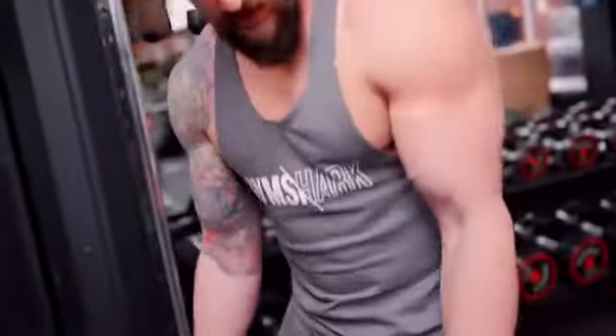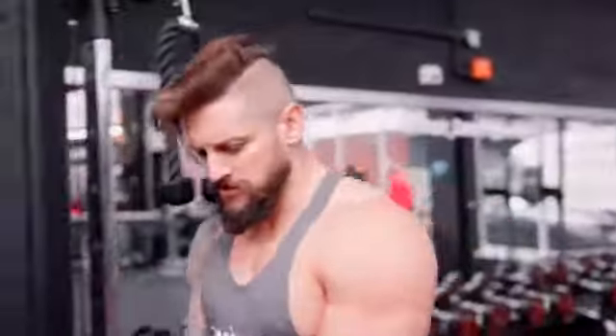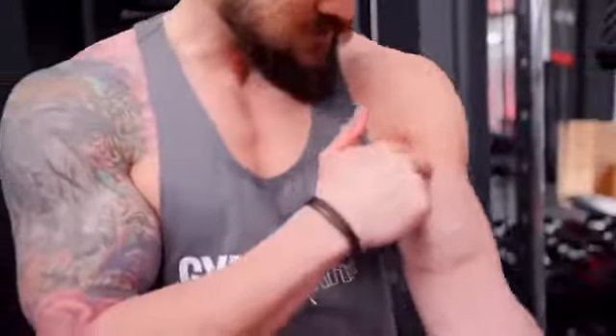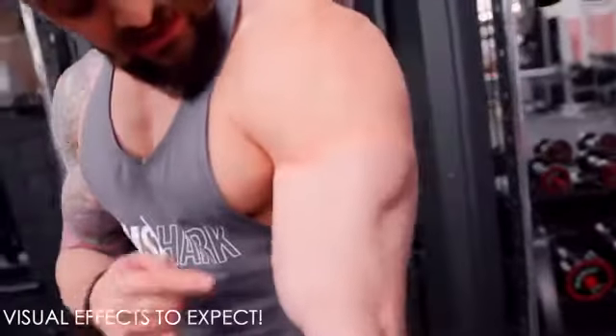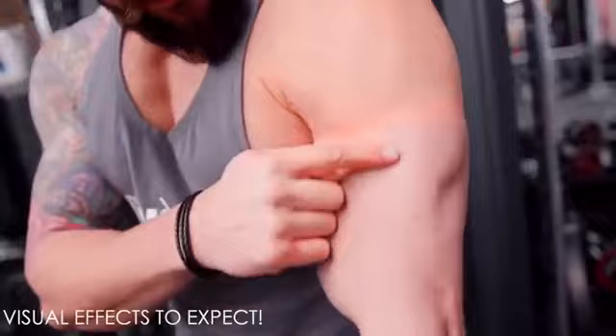Taking them off — ooh, it's like someone's giving me two dead arms. Look at the colour difference — look how purple it's gone.